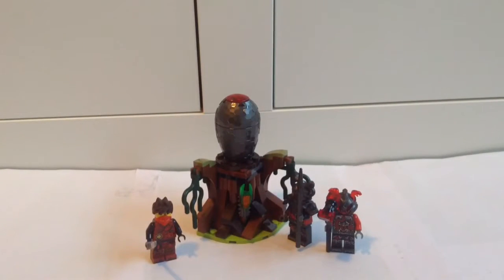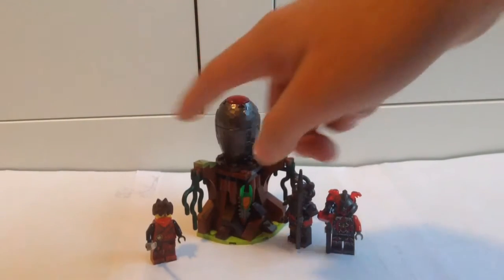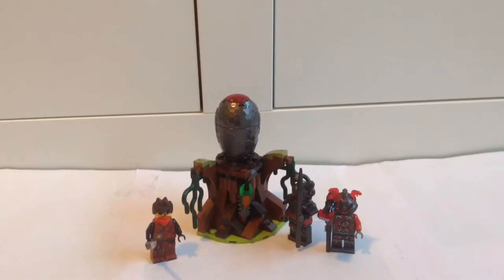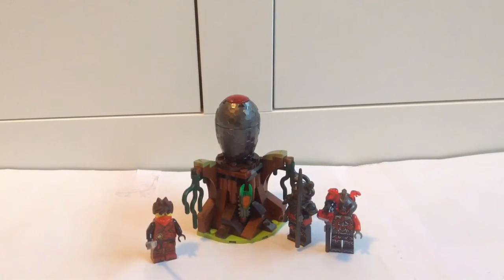I think what this set does really well is it's a battle pack. Most of these Ninjago $10 sets only come with two minifigs — this comes with three. It's a great way to build up a Vermilion army, and it's nice to get Kai, so if you only get one of these it's a cheap way to get him. Overall I think it's a really good set. I definitely recommend it if you're going to get any Ninjago sets from this wave — it's a really good $10 set. Thanks for watching, I hope you enjoyed, remember to leave a like, comment, and subscribe. I'll see you all in the next video, goodbye.